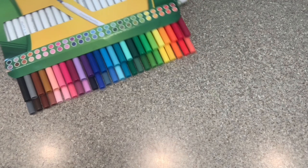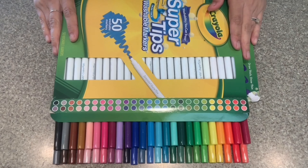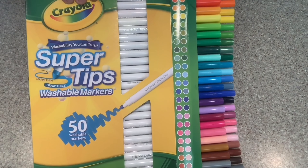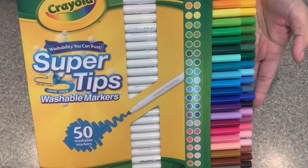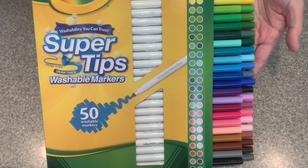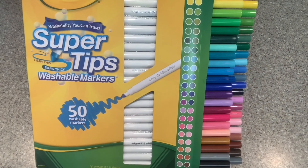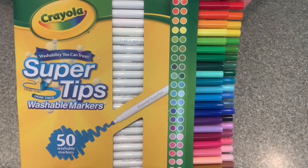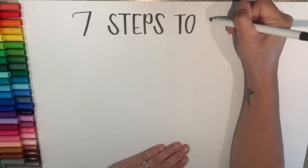Going back to what I said earlier in the video, I went out specifically to buy the super tips because I wanted to test them out for hand lettering. So for the remaining of this video I will be sharing with you a time lapse of me testing out the markers and the different colors. And stick around because I also will be sharing with you seven steps to happiness.